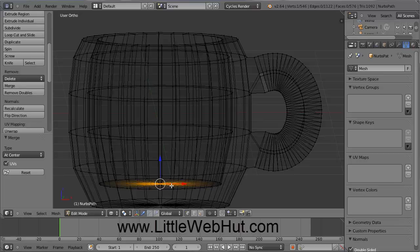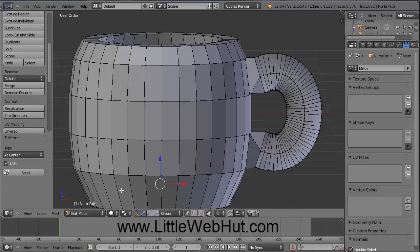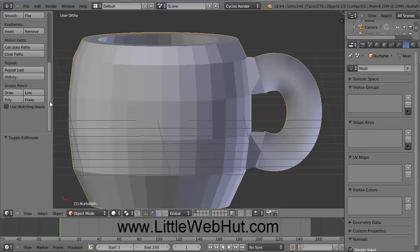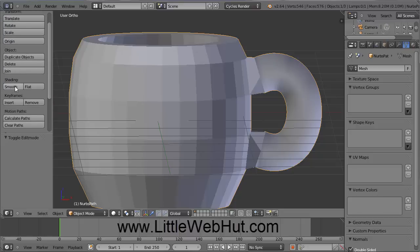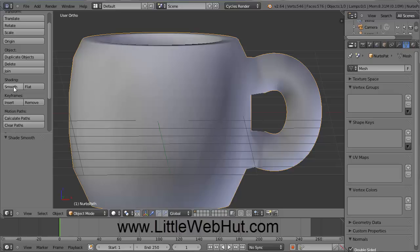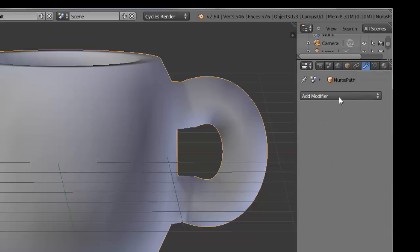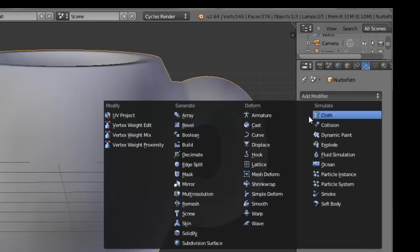Now we've finished the inside of our cup. Go back down here and switch this from Wireframe to Solid, and then switch from Edit Mode to Object Mode. Now we can smooth out some of these edges, so come over to the left, scroll up until you find the Smooth button, and then press that. Then come over here and press the Object Modifiers button that looks like a wrench, click on Add Modifiers, and select Subdivision Surface.